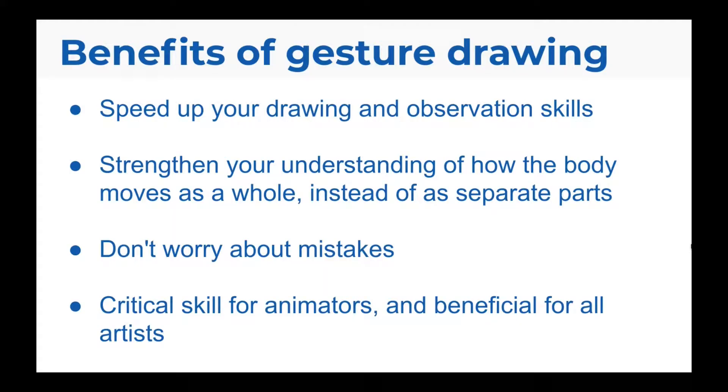So why is gesture drawing such an important practice? It helps speed up your drawing and observation skills. It strengthens your understanding of how the body moves as a whole instead of as separate parts. It makes you not worry about mistakes because you're going so fast. And it's a critical skill for animators who work in motion, but it's also beneficial for all artists.